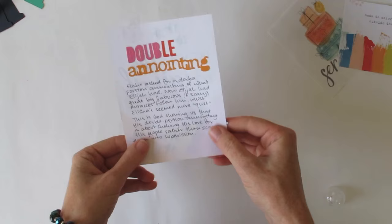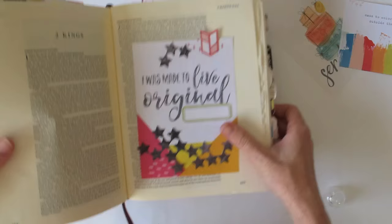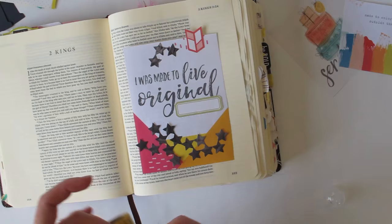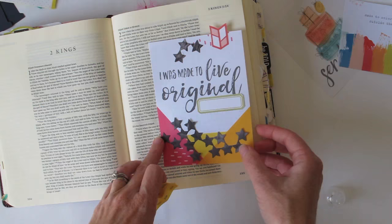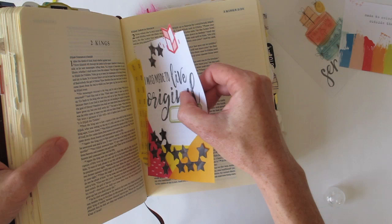That's essentially done. I just wanted to show you quickly how I'm going to stick this in — it's going in the front of 2 Kings. I always use washi tape because it's nice and thin and it's removable, so you can shift it around if you place it a bit incorrectly. There are two main options for where you stick the printables: you either secure them into the middle of the bible or over on a margin. Either way you only do one side so you can flip it over.